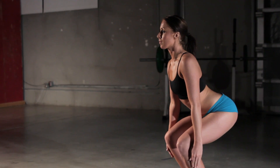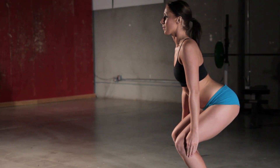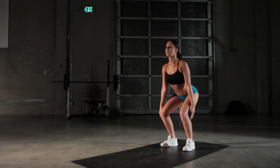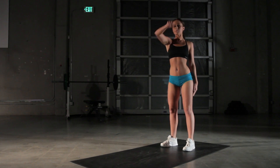And then as you stand up, take your right hand, reach up, and then twist your torso. And then come back down, and then repeat on that same side.